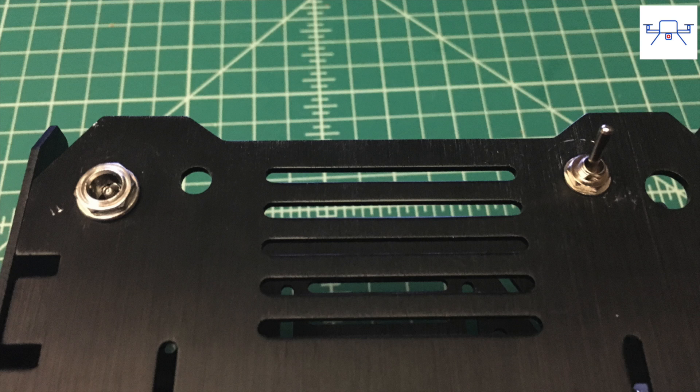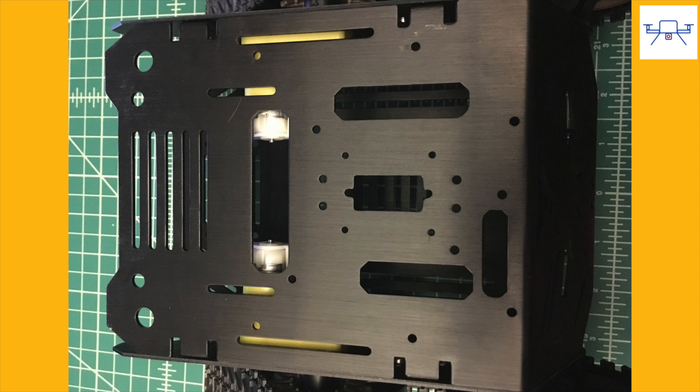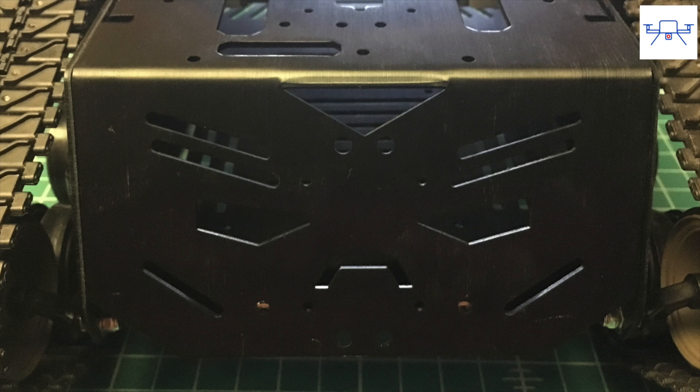DF Robot also provides an on-off button and a DC connector jack with the kit, and these mount on the top plate. That makes it easy to swap out batteries. The motors are 6V motors so you can run them on a 2S LiPo and that should give it just enough power. The top plate also has tons of mounting points and slots for servos, cameras, gripper arms, and all kinds of sensors both on top and the front.